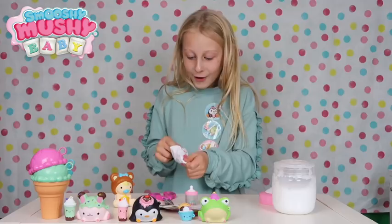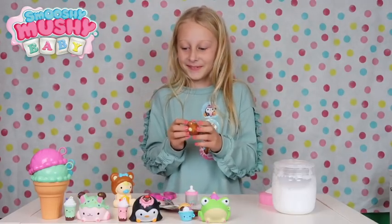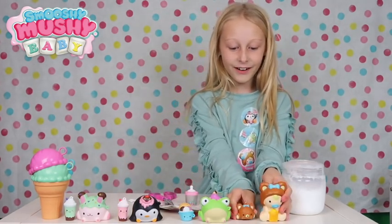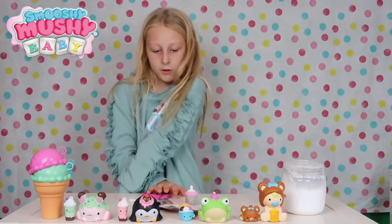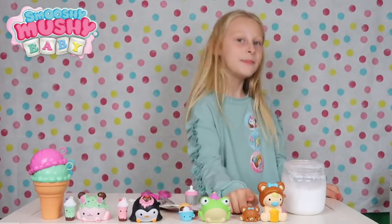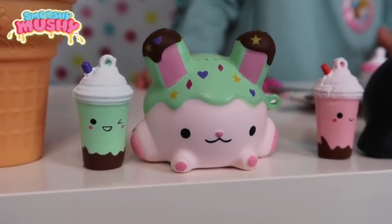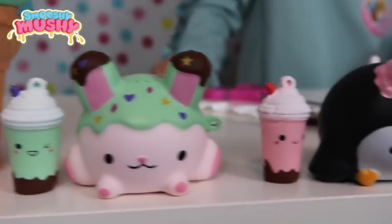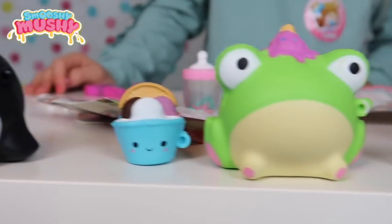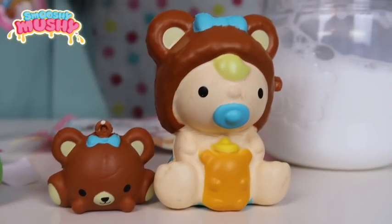Oh no way, this bear is so cute! So we've got Cuddly Cub and Barrymore. So guys we have got Rosy Rabbit and Sarah Sunday, next we have Peggy Penguin and Sunny Sunday, now we have Faye Froggy and Wendy Wayfar, and last of all we have Cuddly Cub and Barrymore.